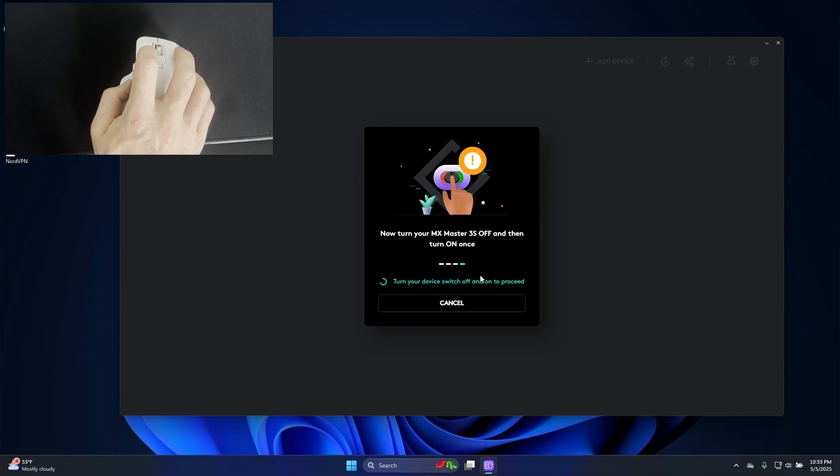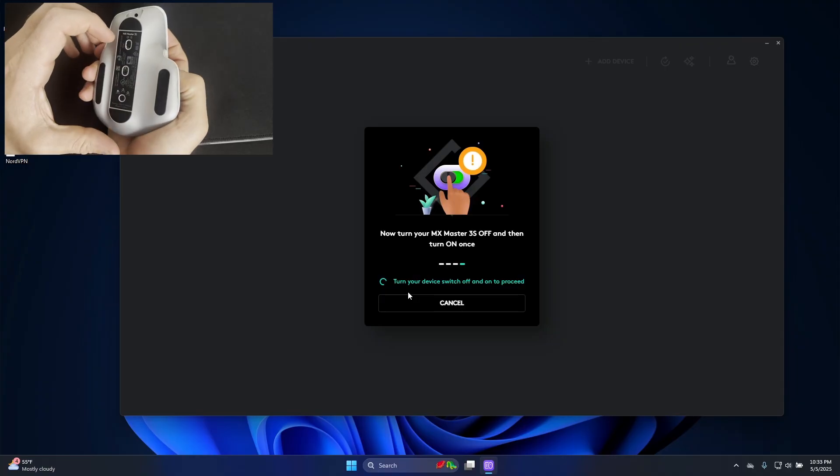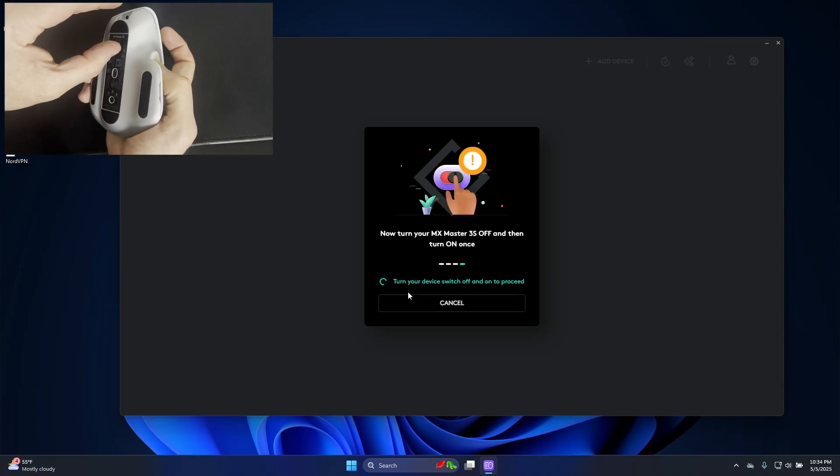Now it says to turn over my mouse and turn it off and on once, so I've turned over my mouse here. I'll turn it off, then back on.